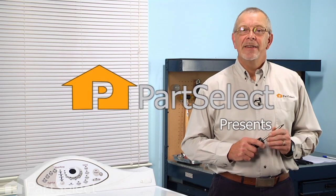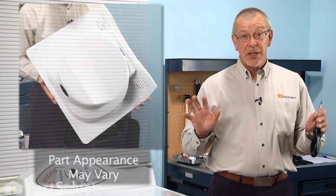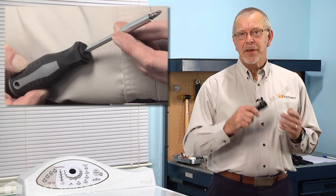Hi, it's Steve from PartSelect. Today we're going to show you how to change the inner door panel on your washer. It's a really easy job, and all you're going to need is a Phillips screwdriver. Let me show you how we do it.